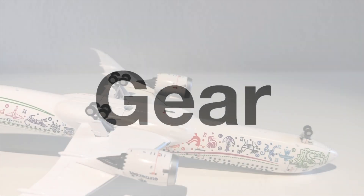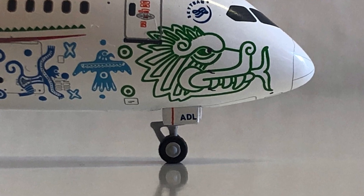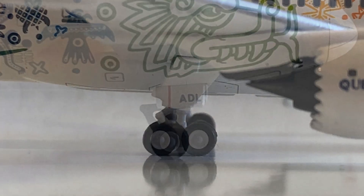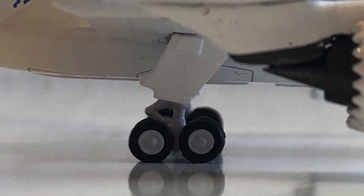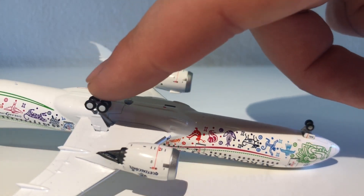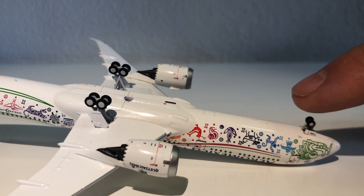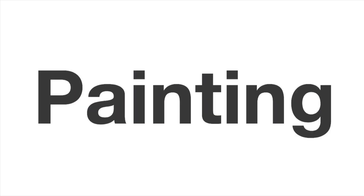Number three on the list is the gear, and the gear looks very good on this model. The front landing gear is a little bit too short, but that's not a big problem in my opinion. The main landing gear could have a little bit more detail, but nonetheless it's pretty good. They all roll very well — I was surprised when I first got this. For that reason, great landing gear, it's a four out of five for me.